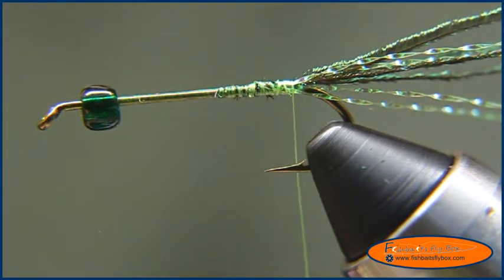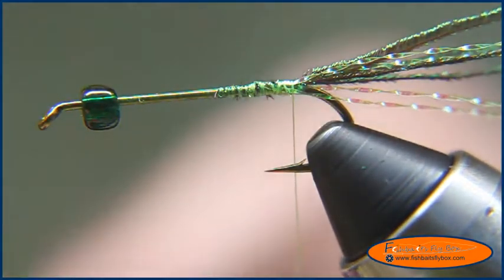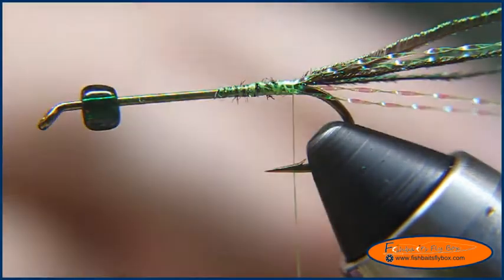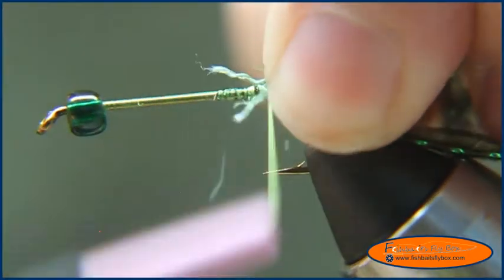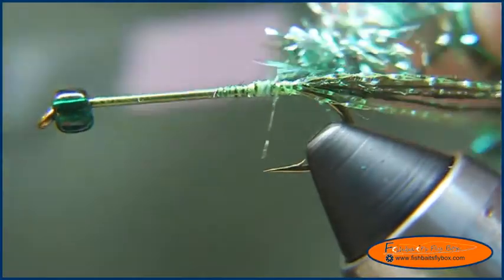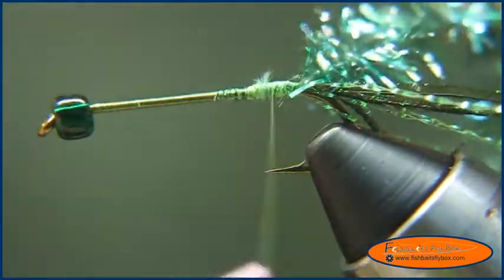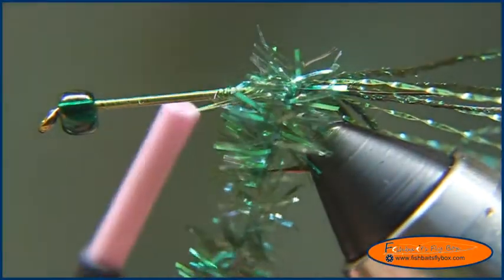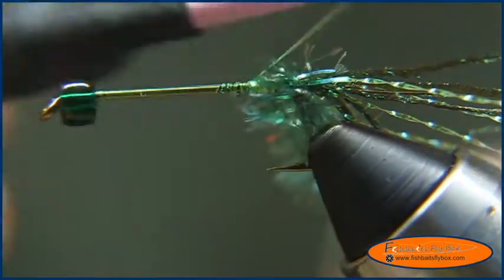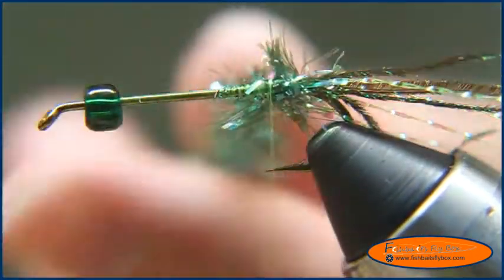I've got some peacock chenille. You don't need very much of this at all, so I'm just going to take and tie that in. Strip some of the fibers off there and tie it in at the head of the fly here, going back to the bend of the hook. Then all you're going to do is just do one wrap of this around the hook shank. Tie it down and cut that away from the hook.